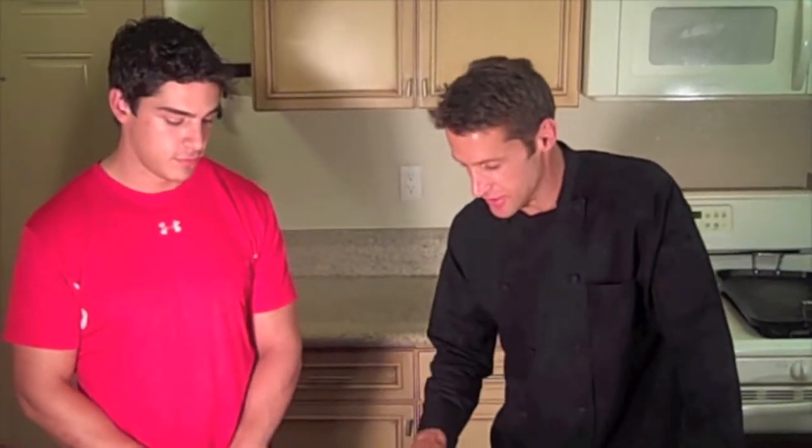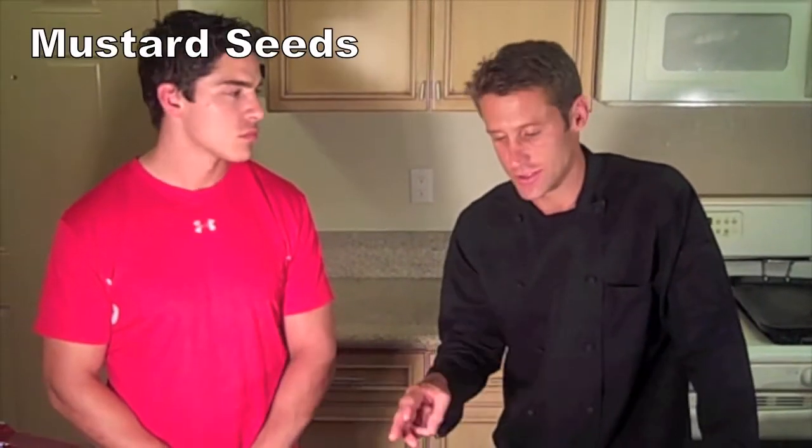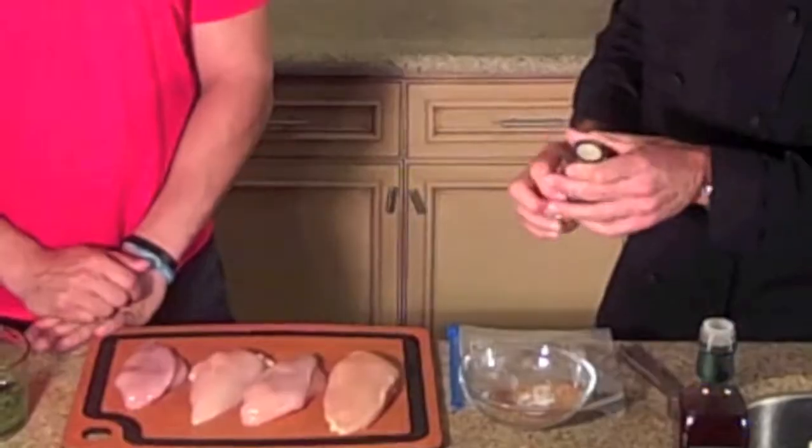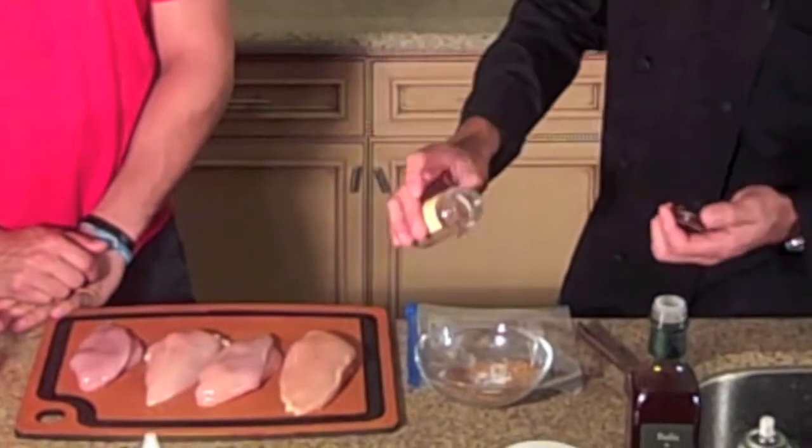Alright, last time we were doing a spice rub for our pork tenderloin. What we're going to do now is take that same spice rub with the cumin, fennel, coriander, and mustard seeds, and add a little extra spice for the chicken. This is allspice, and it's very common in a great Caribbean dish called jerk chicken.